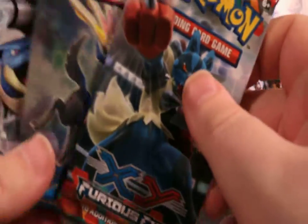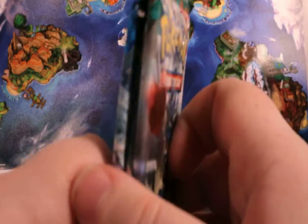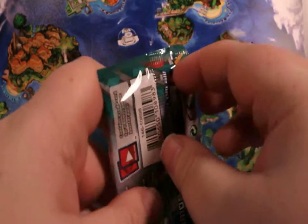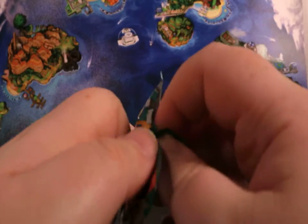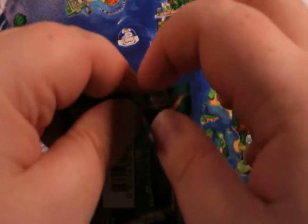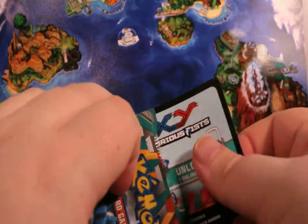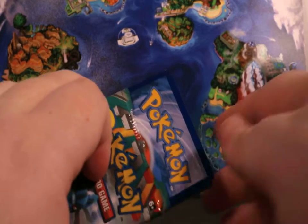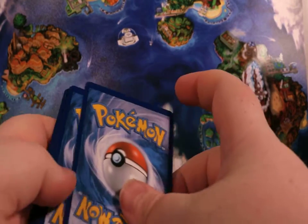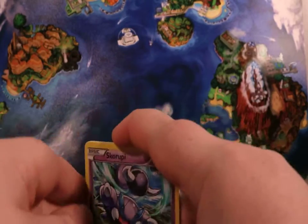For the packs out of this tin, we get a Furious Fist, an X&Y, and two X&Y base sets. That's not bad. We can take the Furious Fist one — for our expanded deck we can definitely use a Noivern. The Furious Fist Noivern is amazing, and fighting energies would be awesome too. So they just pack up old school stuff and put them in. I can appreciate that. These are exclusive little tins, so that's neat.